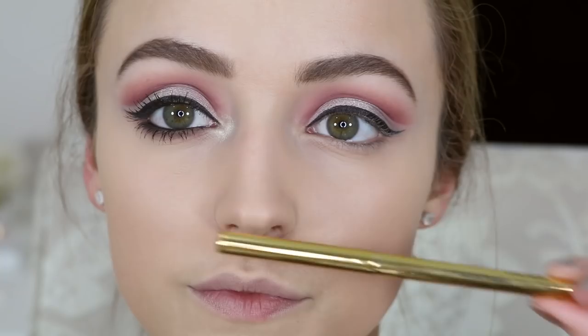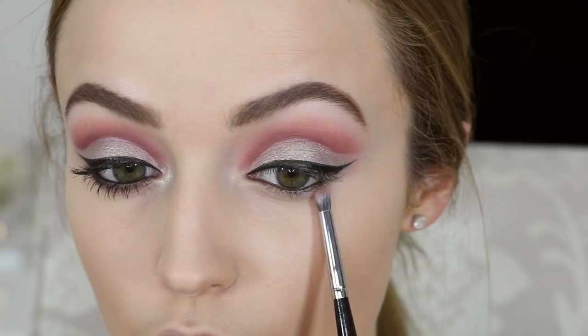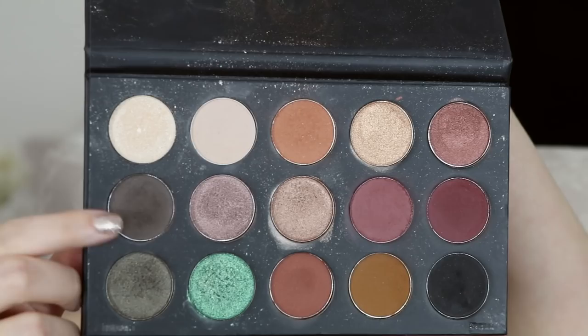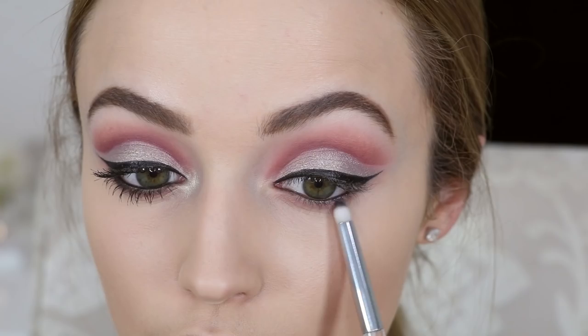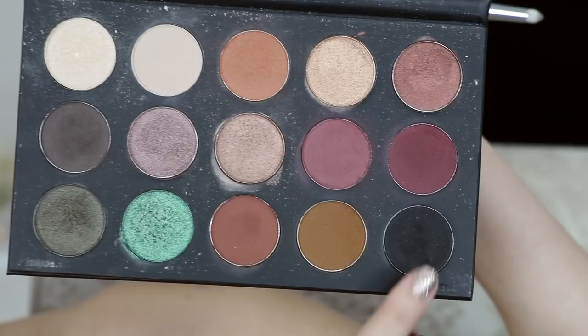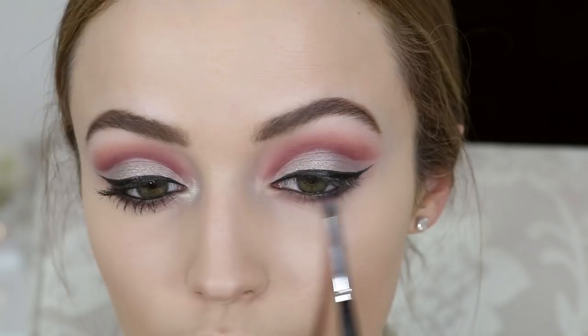Okay, so to finish up the eyes I'm gonna take this Milani Coco Gel eyeliner — I love this eyeliner, I don't know why I don't use it more often because it's so black and creamy. I'm tight-lining with this and also applying it to my waterline. Then I'm taking this shade and buffing it on my lower lash line. Now I'm taking this charcoal-y gray-brown shade and focusing it a little bit closer to my waterline, still buffing it on my lower lash line just to give a little bit of depth. I thought it needed a little more smokiness so I took the black and applied it just on the outer corners to add darkness there, then blended my lower lash line some more.